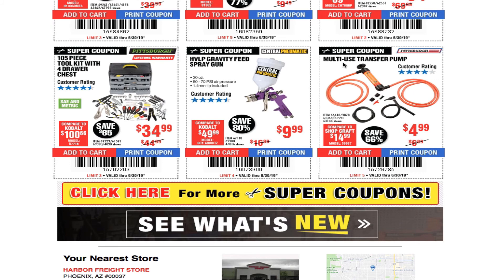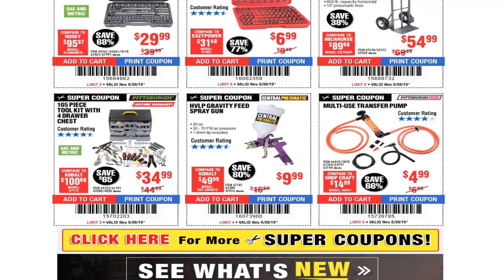Multi-purpose transfer pump for $4.99. That's it for today guys — stay tuned for more videos this week. I'll have shopping at Home Depot and shopping at Harbor Freight. Don't forget to smash the like button, hit subscribe, hit the bell, and we'll see you on the next one.